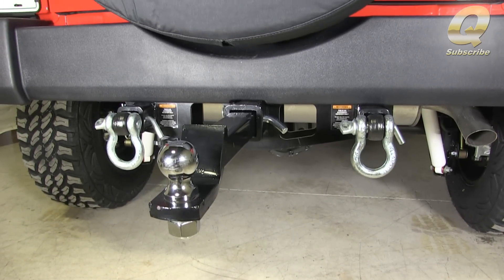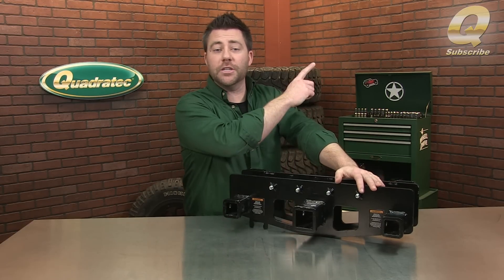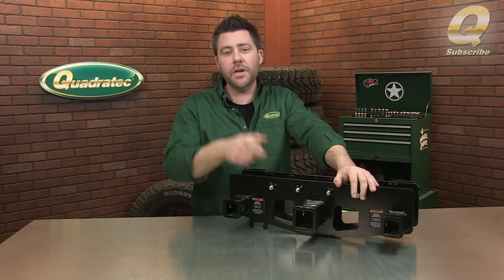Versa Hitch is available for pre-order now and will begin shipping soon. If this is your first time watching, don't forget to subscribe to our YouTube channel so you'll always be the first to know about all the latest industry news, product reviews, how-to videos, and more.